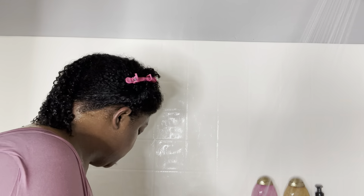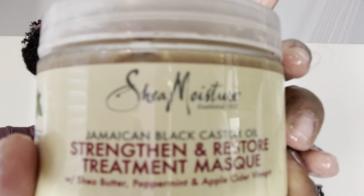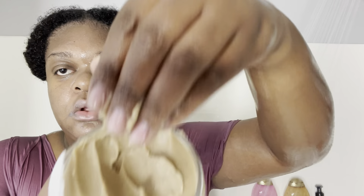I am done rinsing out all that conditioner. When I tell you my hair was so soft — that conditioner did it for me and it still smells so good. Now I'm going to section my hair off into sections again. Wash days — it's a lot of sectioning, a lot of products. I'm going in with my Shea Moisture Jamaica Black Castor Oil Deep Conditioning Mask. This stuff is crazy thick, but it feels so good going onto my hair and feels great once I rinse it out. I'm applying it now.